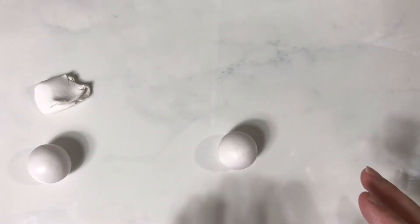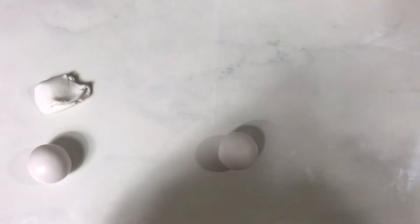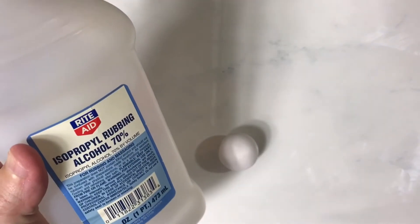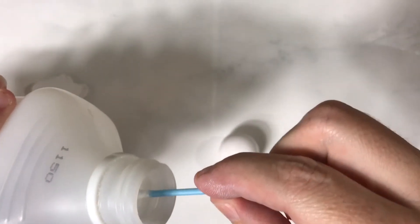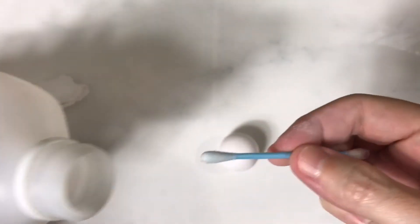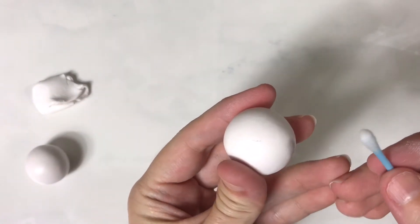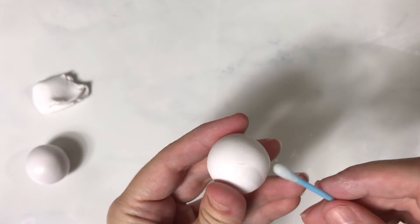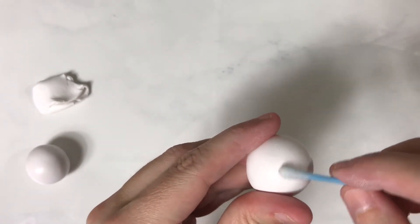My favorite way — and I usually do this if it's very linty, like in the middle of the project before I change colors — is to use rubbing alcohol and a Q-tip. I dip the Q-tip so that it just gets moist, not overly soaked, then I find the spot I want to remove and rub in little circles. Look, it picks it right up!